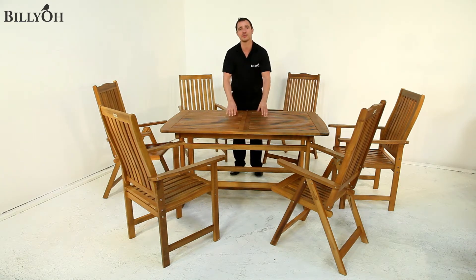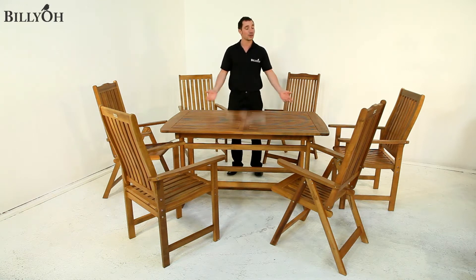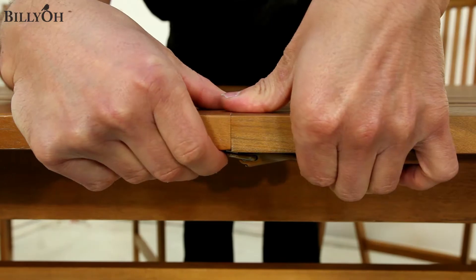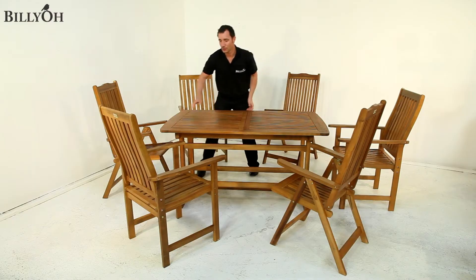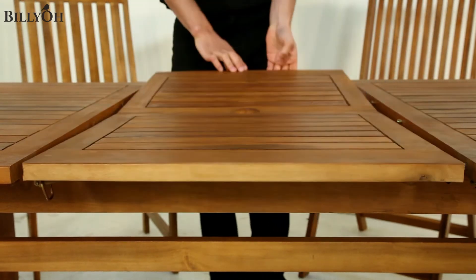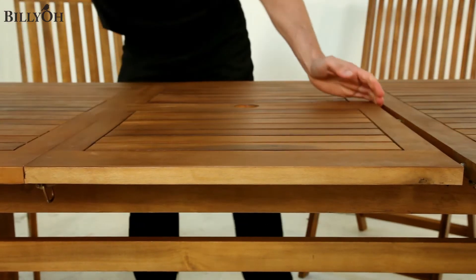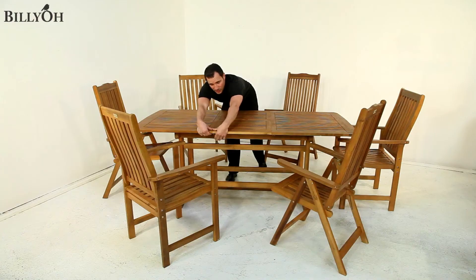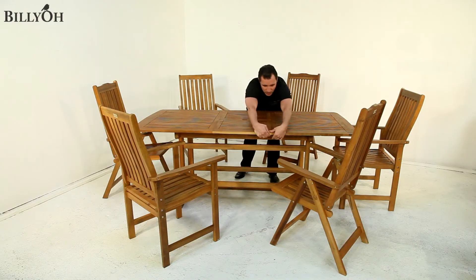This table's main feature is the extending section for when you require that extra space. It currently measures 1.5 metres when not extended, making it ideal for up to 6 people. It is easy to extend — simply undo the catch at the front, pull the sides open to reveal the centre section, which then folds into place. Lock the sides into the studs that have appeared, and then lock the table with the catchers so it won't go anywhere.